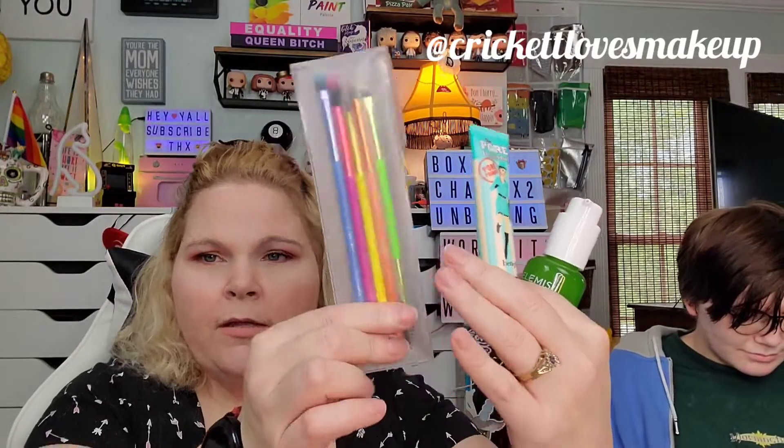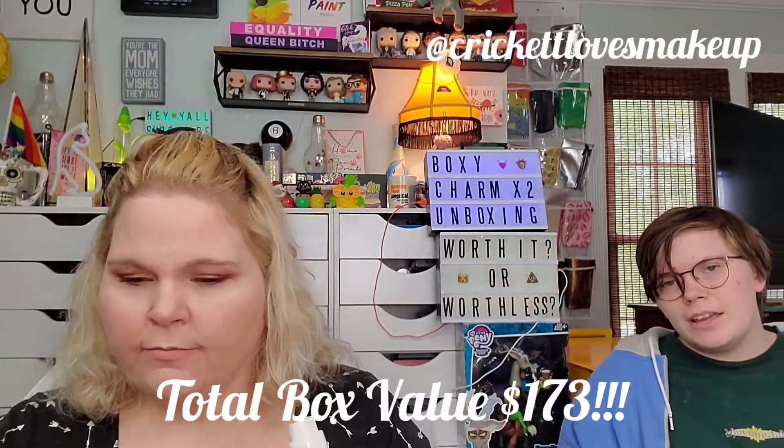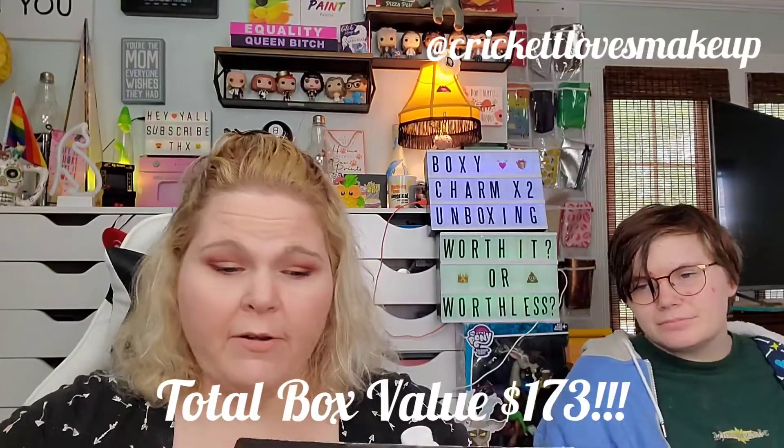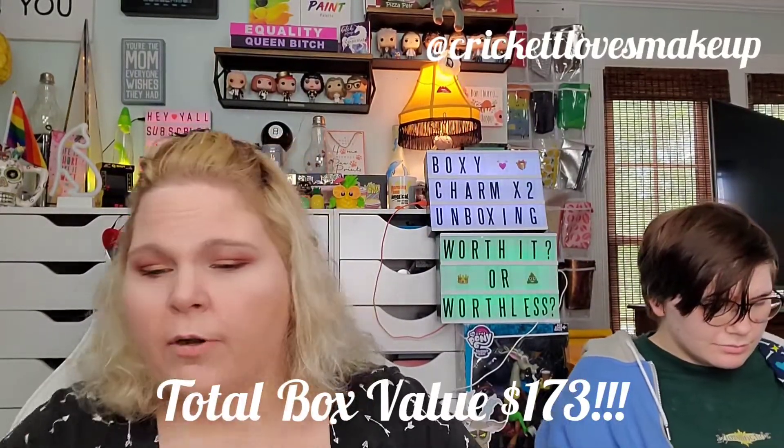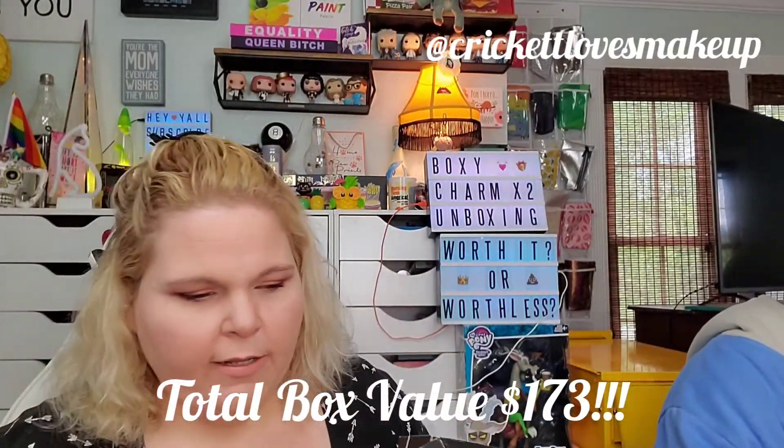So that was the regular BoxyCharm box. I'm going to be honest — these are the three things that ring my bell: the Benefit primer, the Elemis moisturizer, and the Makeup Eraser. We paid $25 for the box and the total value is $173. We're not mad at you, Boxy. I'll probably put the liquid highlighter in a giveaway because somebody out there loves it — just not me.